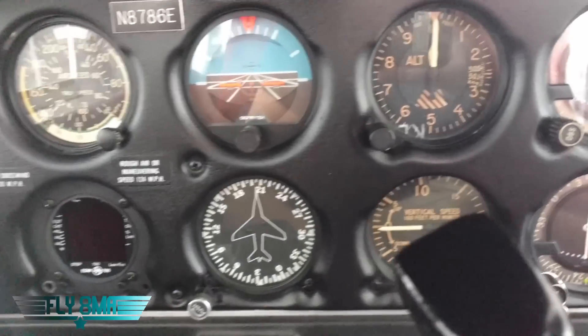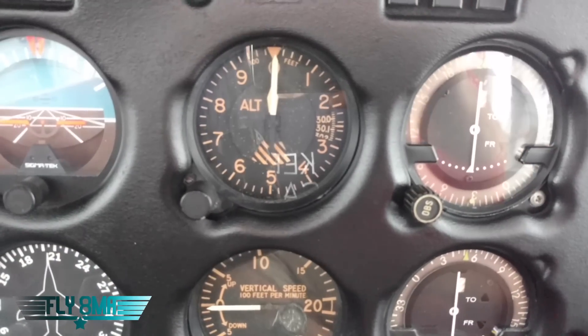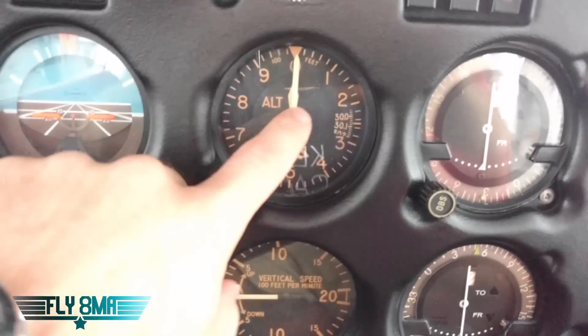Next, the altimeter. It works just off the static port — that's the only thing, not electric or hydraulic or anything like that. It's purely based off the static port. Just the ambient air pressure comes through the static port through a static line to the altimeter and indicates an altitude to us.